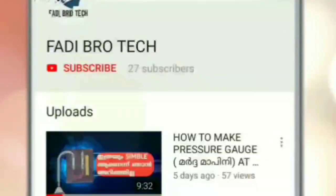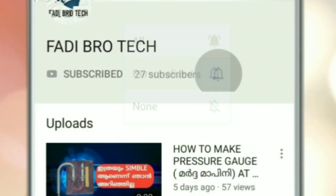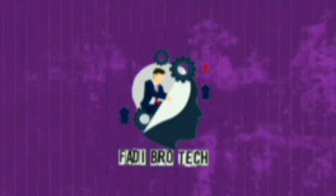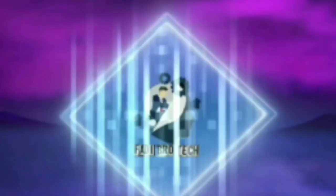Hello guys, welcome back to my channel. It's me, Fadi bro.